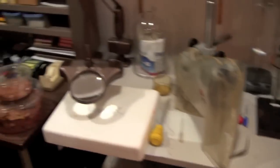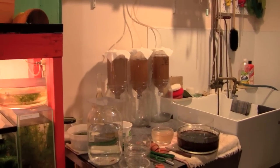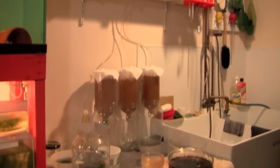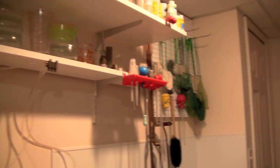One of the keys to Juergen's success is keeping his tools organized and clean. This is one of the neatest and cleanest fish rooms I have ever seen. In fact, Juergen told me that had he known I was going to shoot video and take pictures, he would have straightened up the place a bit.